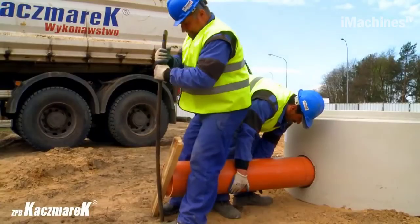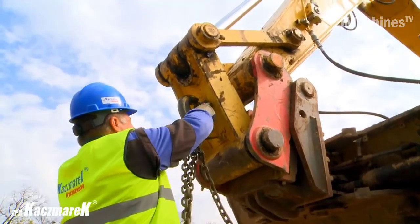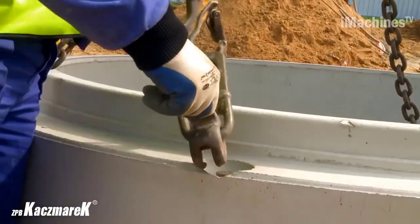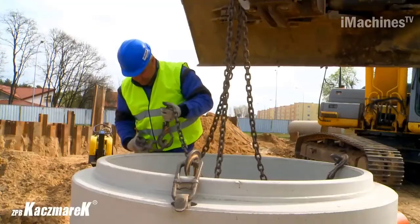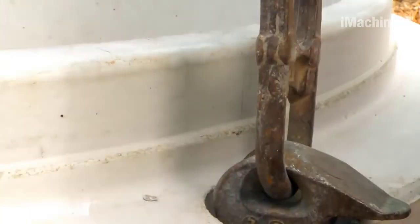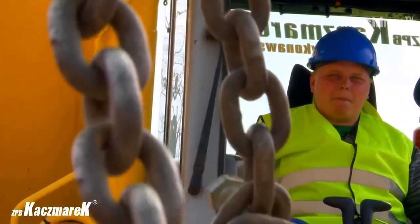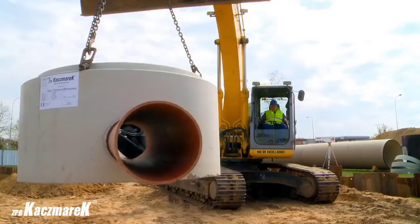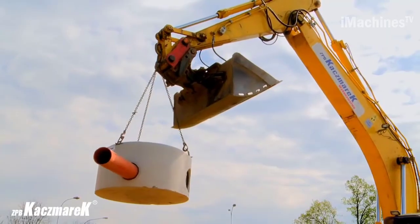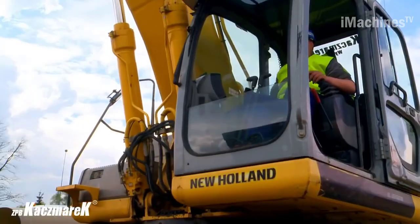The unique, fully computerized process of shaping the bottom slab enables the realization of even the most demanding projects in less than 24 hours. The durability and tightness of sewage wells can only be guaranteed by the highest quality of all the elements used in their construction. The technology employed for producing the circles using upper steel rings ensures perfect dimensional accuracy and parallelism of individual elements, which are essential for properly transmitting external dynamic forces acting on the wells in areas with vehicular traffic.